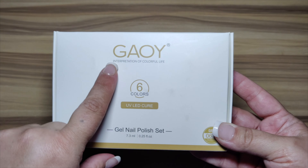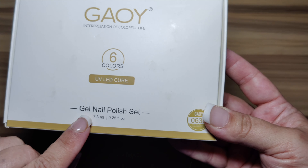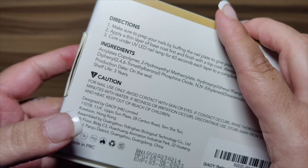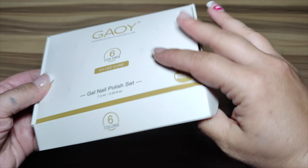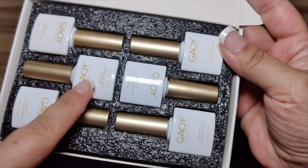This gel polish is called Pop Reflective. They offer three different lines: Pop Reflective, Vibrant Reflective, and Bling Christ. Here are the directions, the ingredients, and your cautions. These ones are super reflective and very blingy — they look really nice.